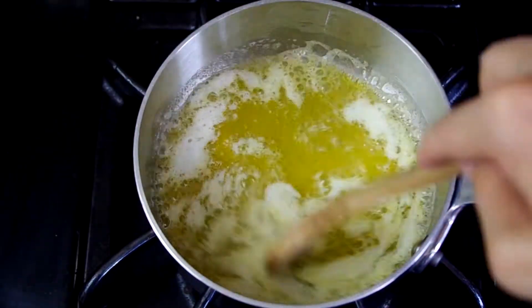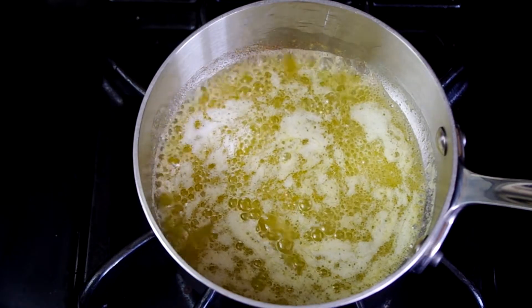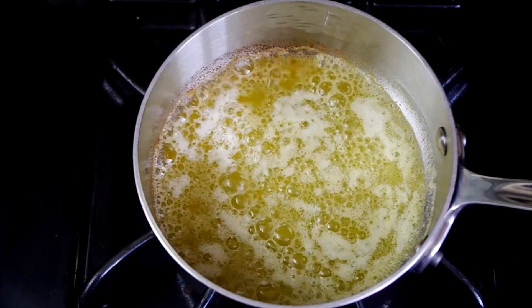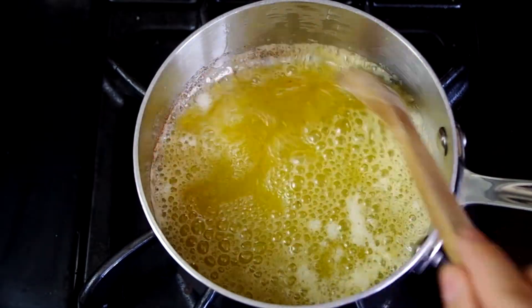In a small frying pan over medium-high heat, melt a lot of butter and cook until the frothing subsides and the butter has browned slightly. Or you can heat coconut oil or a neutral oil until it's simmering for a vegan option.